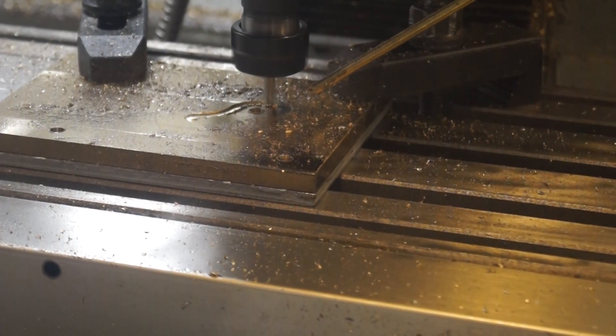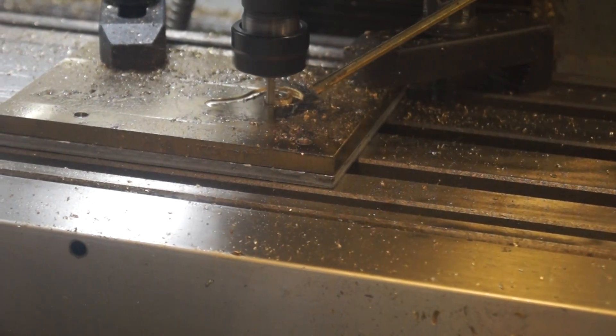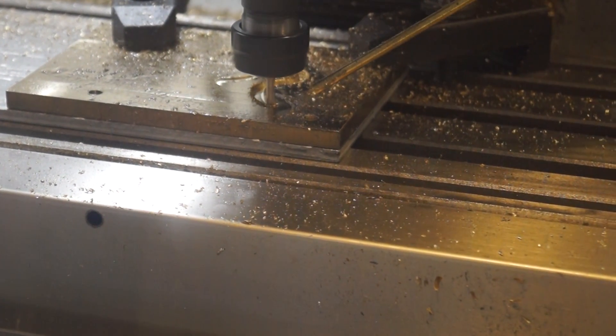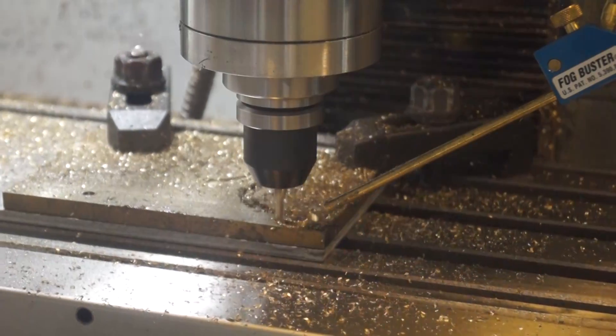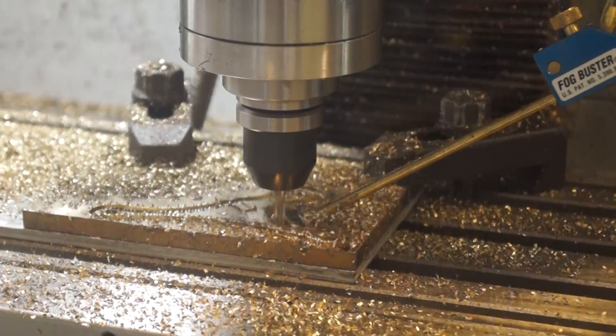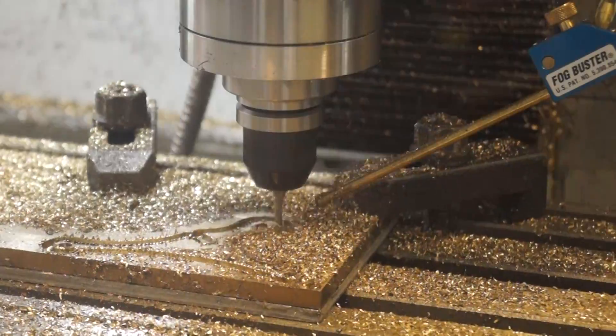When I started cutting the outline, I was being a bit too aggressive. So I threw in a different end mill and slowed my feed rate down to about 50%, and everything went perfectly smooth from that point forward.